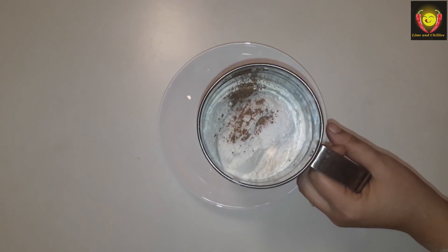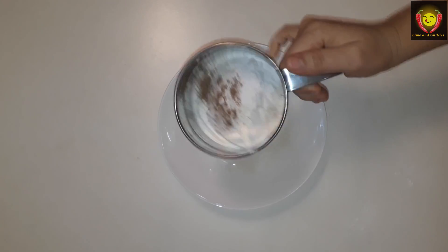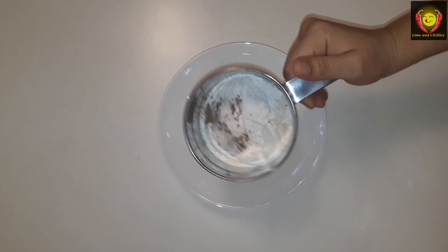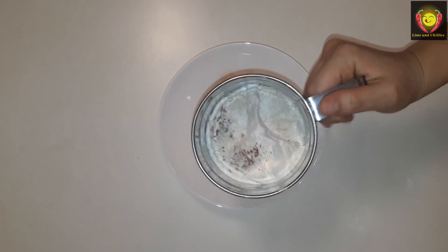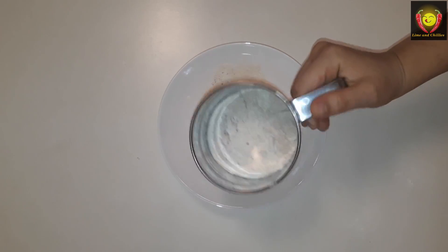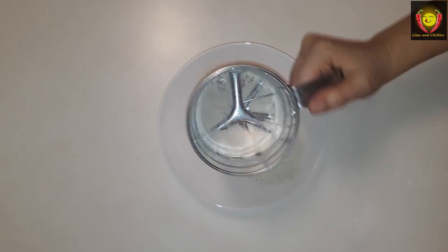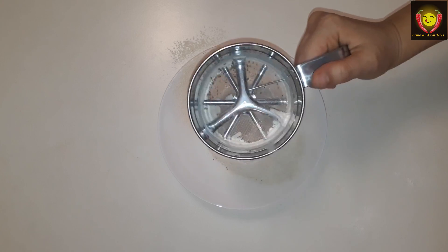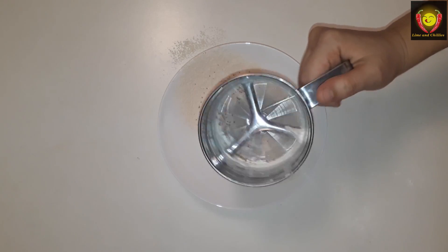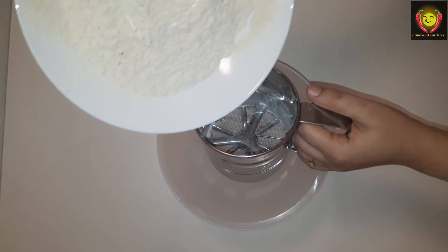We will mix all of this — about 3 cups total. The baking soda and baking powder will be mixed together. This will make the cake soft. After you mix, let it rest for about 3 minutes to make the cake correct.